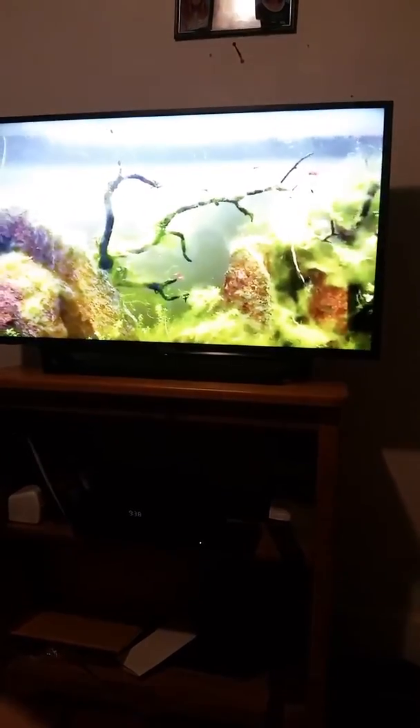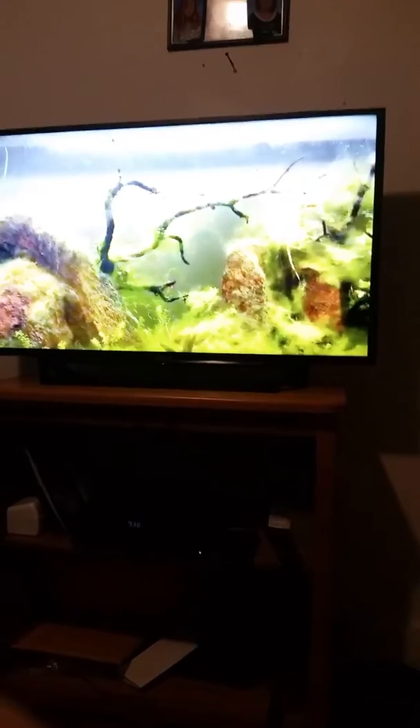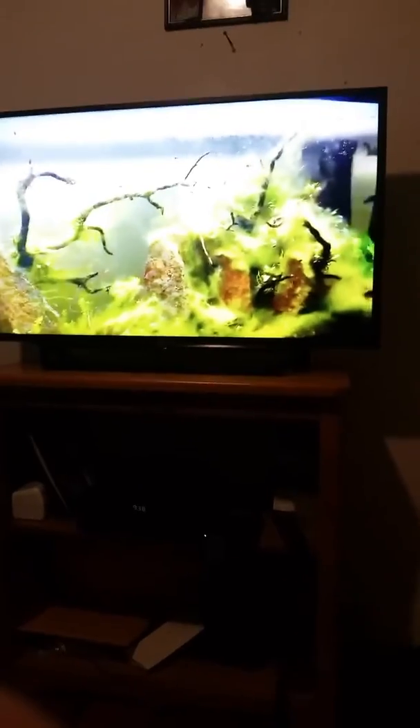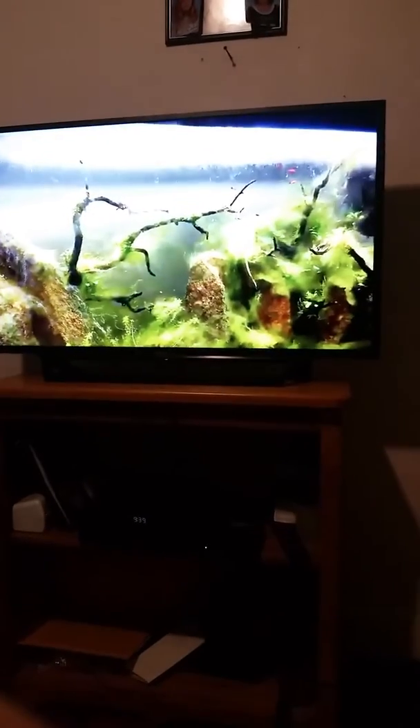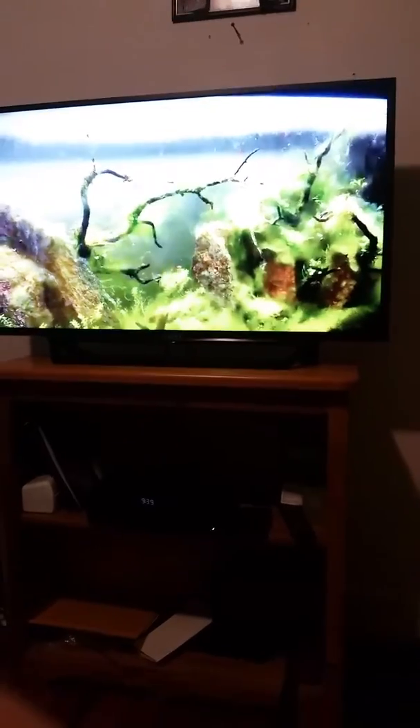I'm sure if you watch me, you also watch these. But I was going to review a small tank today. I've had quite a few reef tanks, nothing real big — 40 gallons or so.